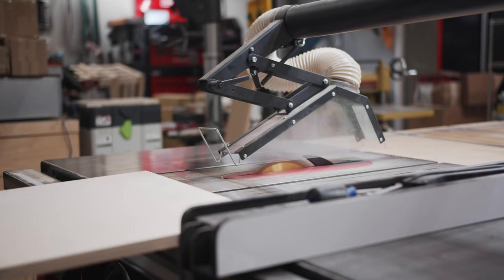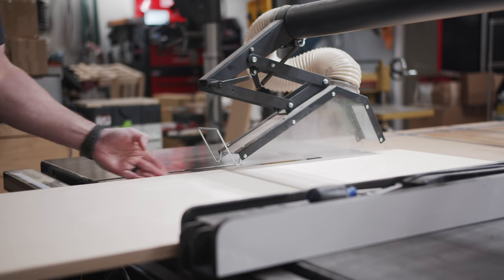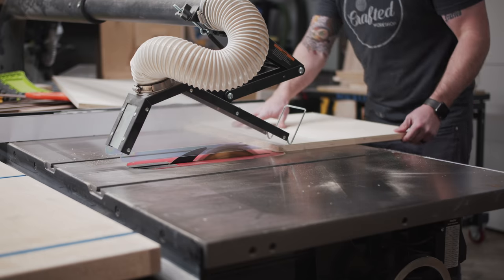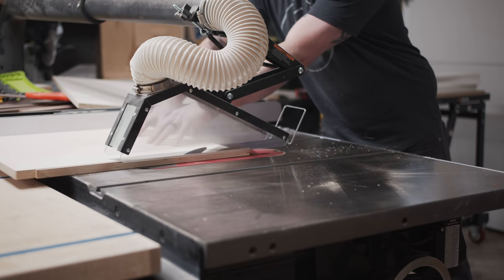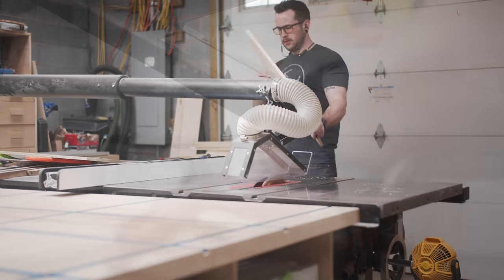I do have plans available for this cabinet if you're interested. Those plans include a detailed cut list and cutting diagram. I sized the cabinet to fit standard home theater receivers and it also has plenty of room for video game consoles and other electronics. I'll have a link in the video description in case you're interested in those plans.